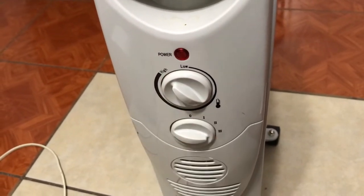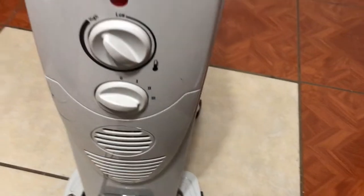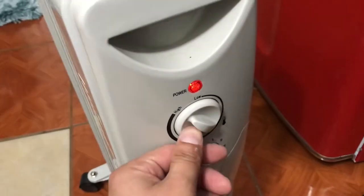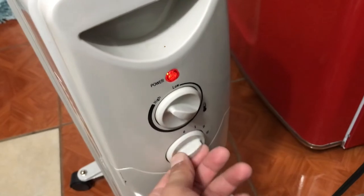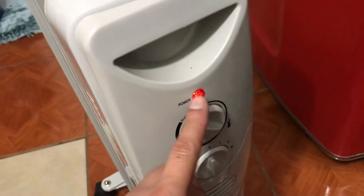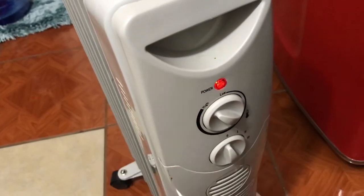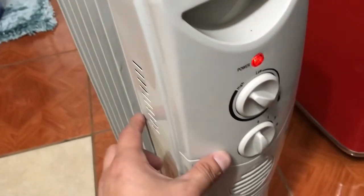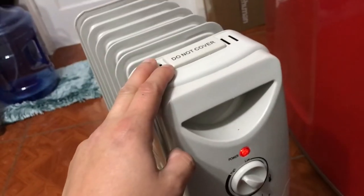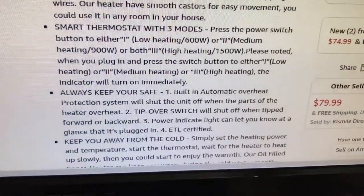There's a power button here that turns on when you plug it in. Alright, so we're plugged in now — you can see the light is on. I'll turn it off — you'll notice the light stays on even though it's powered off, which can be a little confusing when you want to make sure it's off. My wife worries about that sometimes. You just flip it and you'll hear a click when the heating mechanism turns on, and then your room will be warm in about 5 to 10 minutes.